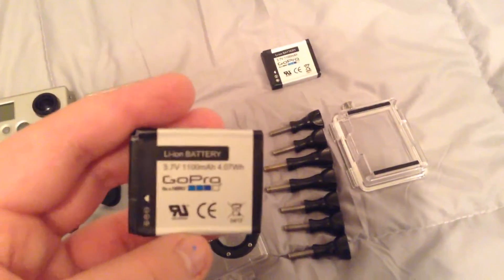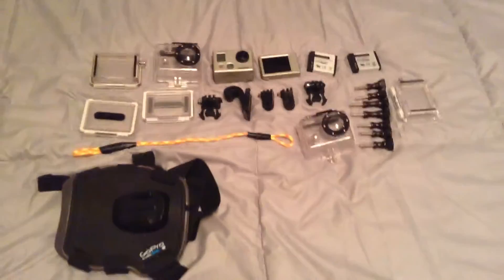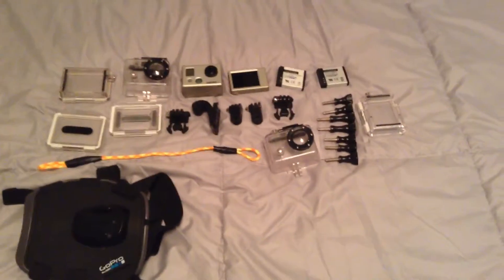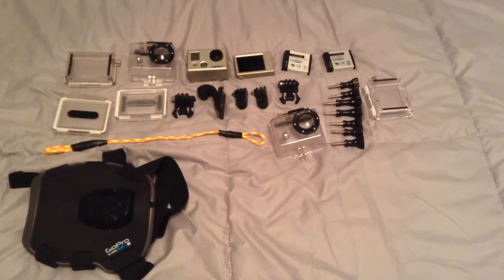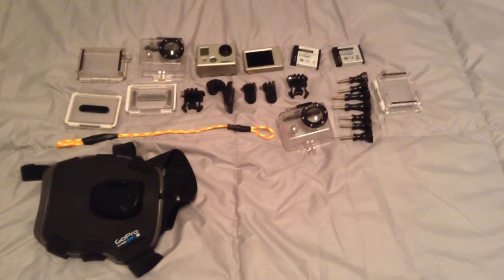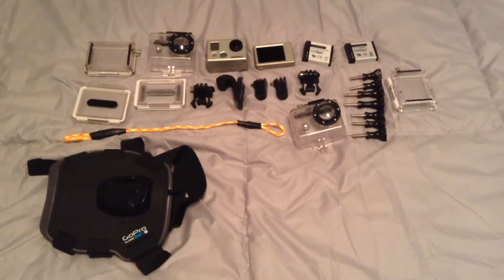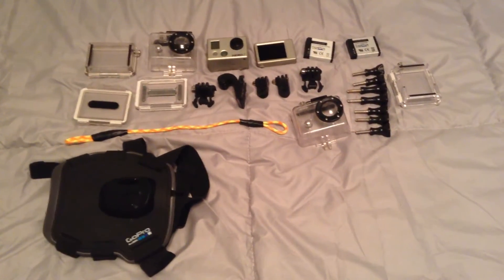I got one battery, and there's already a battery in here too, plus another battery. That's all my GoPro stuff that I have right now. I'll be uploading later videos with what I make. All other beginners should follow me too because I'm just beginning, and I can't wait to see where my GoPro journey takes me. Peace.